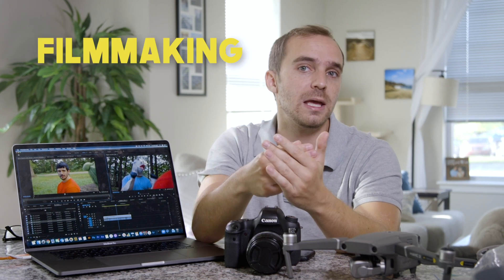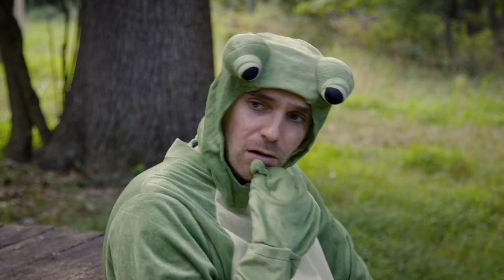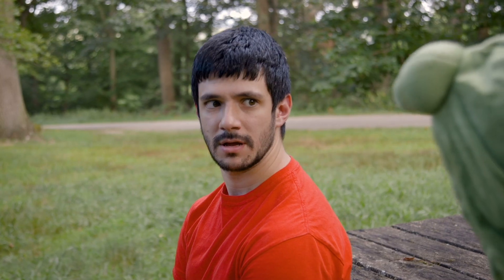I'll be covering filmmaking tips, tricks, and tutorials — all things having to do with video production. Today I'm going to go over my camera setup for when we shoot CK videos. I'm usually the main cinematographer for our shoots unless I'm on camera, of course. Not only will I show the camera setup, I'm also going to show you some of the production tools that we use while we're shooting.